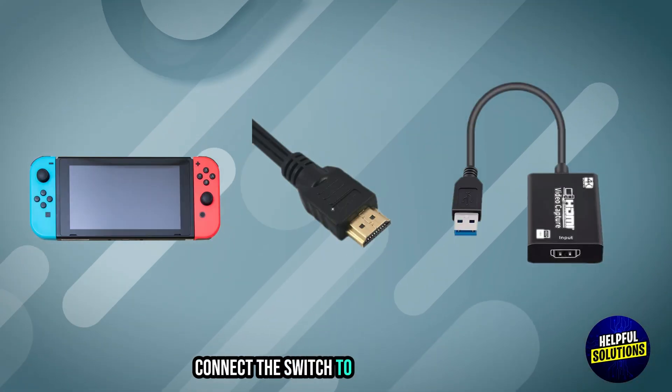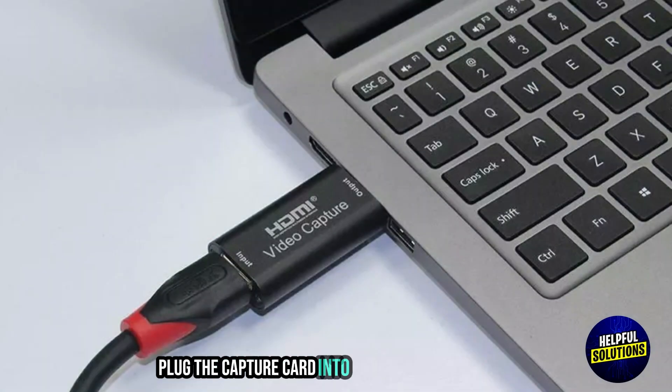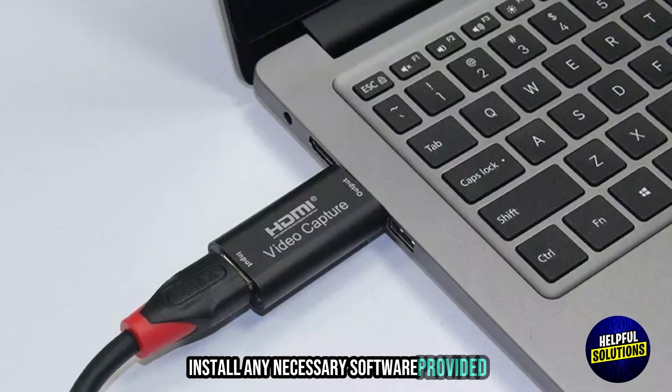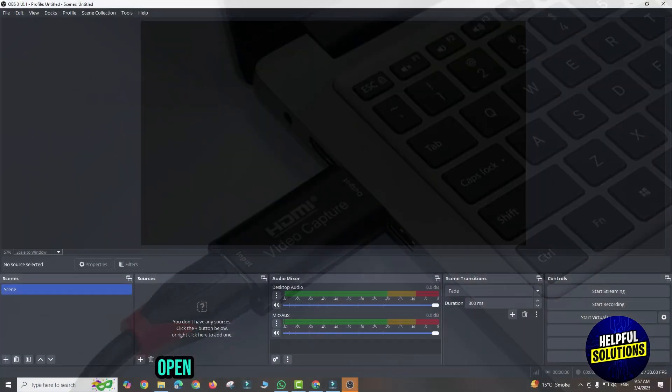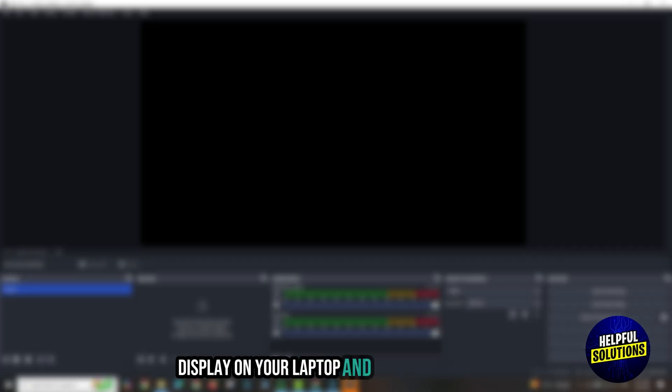Setup: Connect the Switch to the capture card using an HDMI cable. Plug the capture card into your laptop's USB port. Install any necessary software provided with the capture card, then open the software to view and control the Switch display on your laptop.